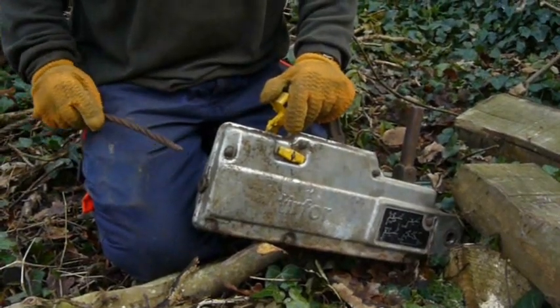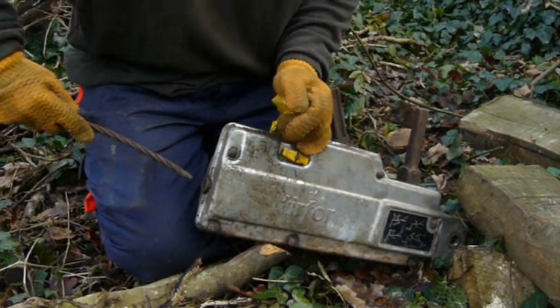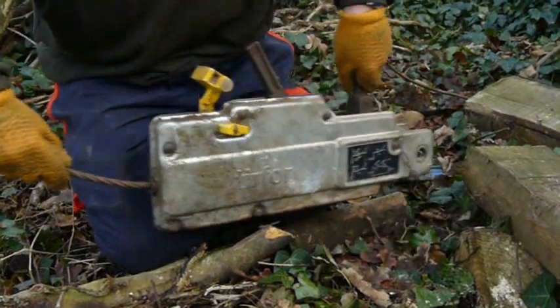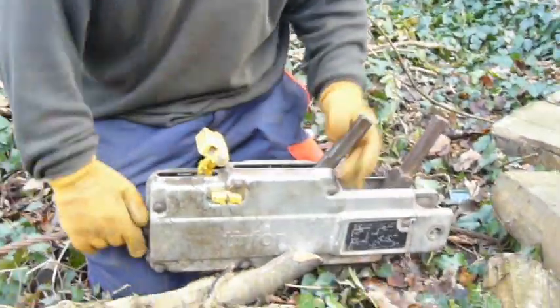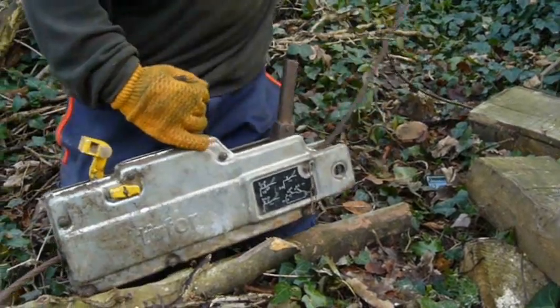This is a Turfer winch which can pull 3.2 tonnes and lift 1.6. The clutch is released. The cable feeds in here and with a bit of pushing comes through the back. We can now pull that through until it's tight.